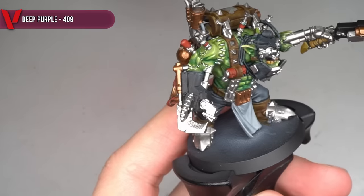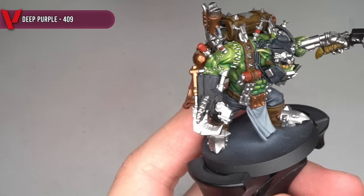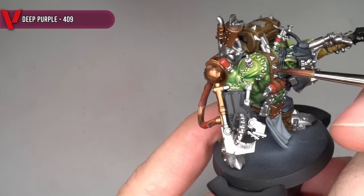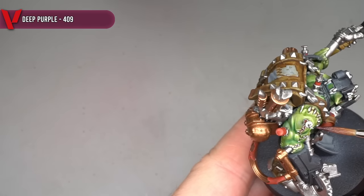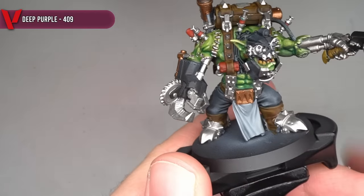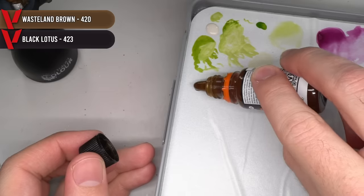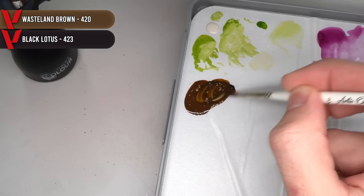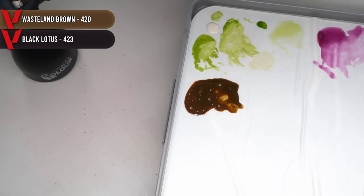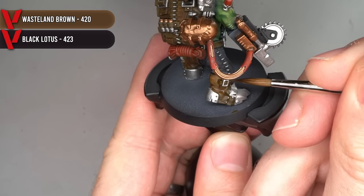To finish off the skin, I wanted to add a slightly purplish hue to the edges of the stitched skin, the lips, and the ears, using more medium-diluted Deep Purple. This slightly adjusted the tone of the green and gave it more of a human flesh tone, further separating them out from the green skin. In order to darken down a few of the other recessed areas, I mixed a little Black Lotus into my original base colour, Wasteland Brown, and applied it in a similar way to how the previous Caribbean Turquoise was added.